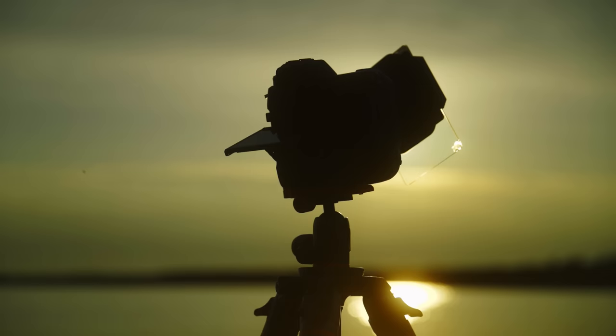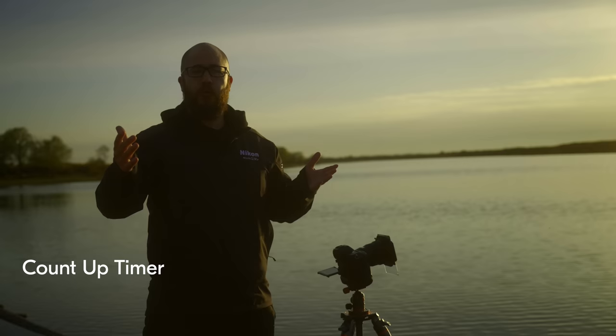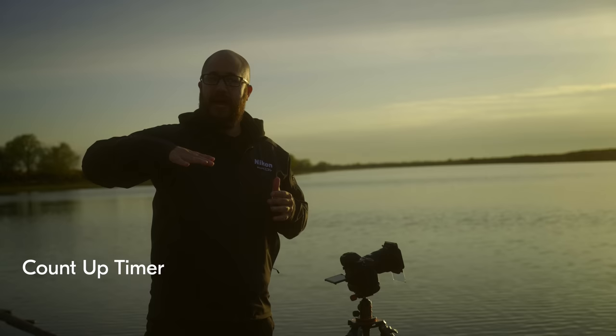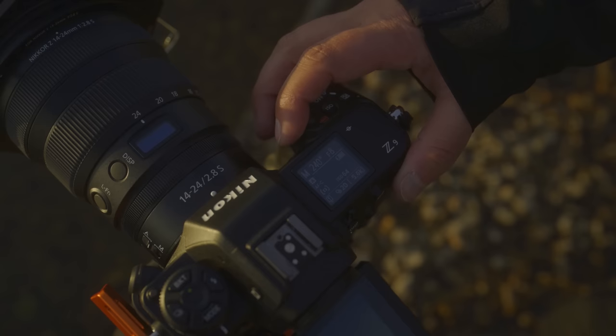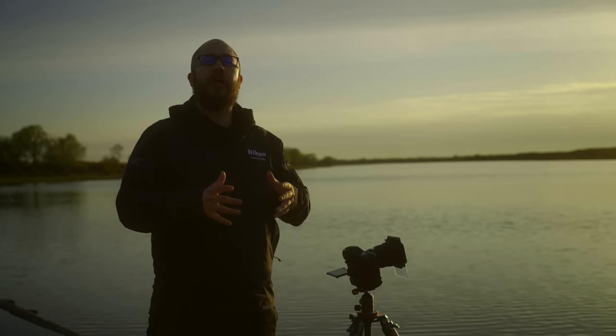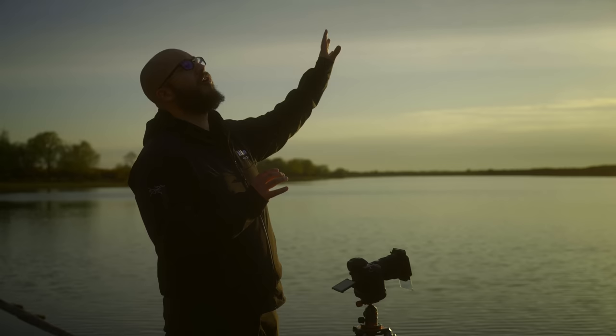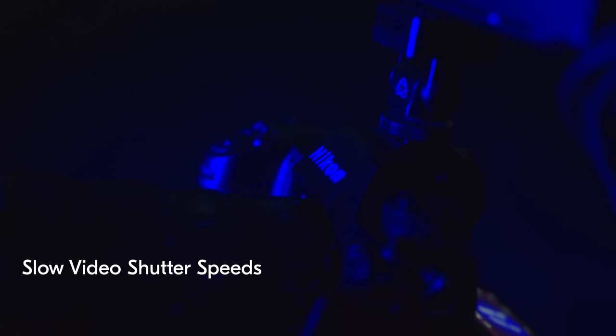This next feature is great for those who like shooting long exposures. We've been able to use extended shutter speeds up to 900 seconds, with the camera counting down as the exposure happens. But now if you shoot in Time or Bulb, the camera will count up so you know how long you've shot for — useful when you need a specific duration. For this shot I want to smooth out the water in the foreground and get some movement in the cloud cover, so I might be shooting around four to five minutes.